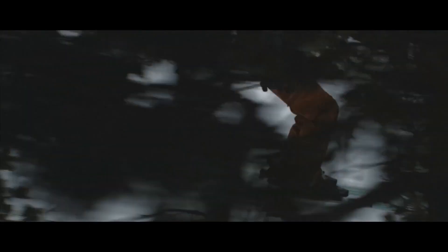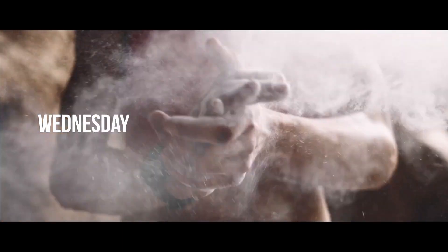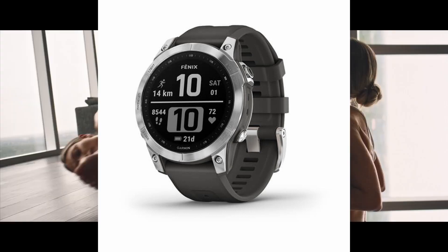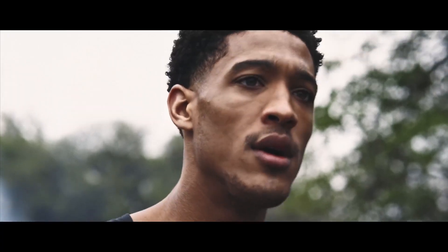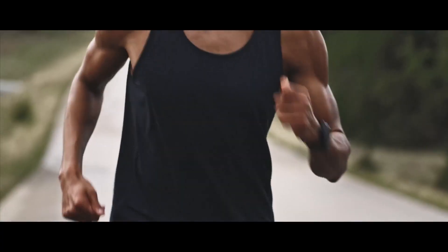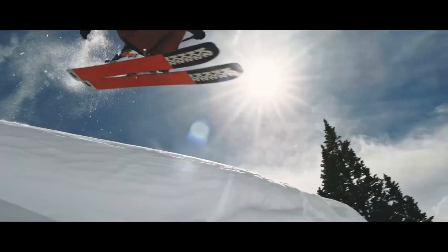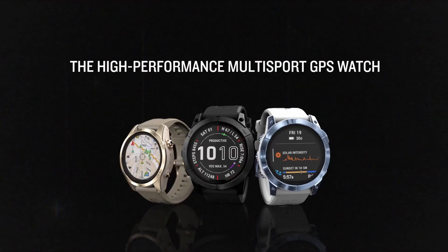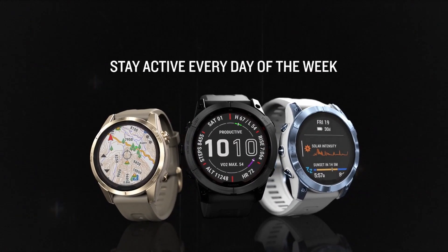Right off the bat, I want to share some disappointing news: the Fenix 7 standard model only has one color. The standard 42mm comes in two colors, but the 47mm standard model — probably their most popular watch — has only one color. There are still lots of different options overall, so it's best to check them out yourself.